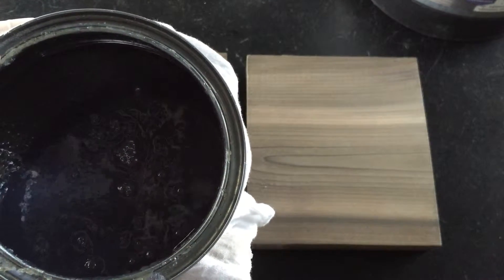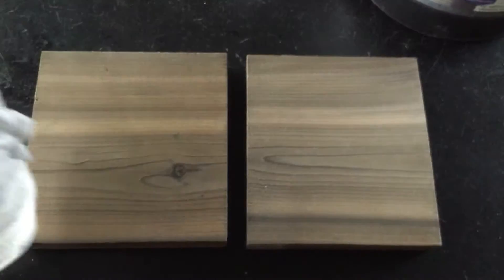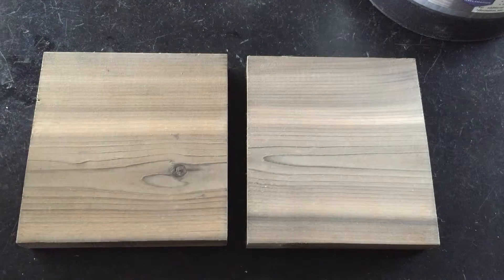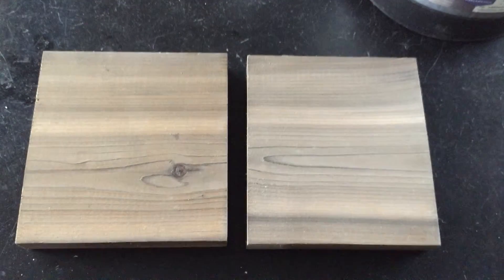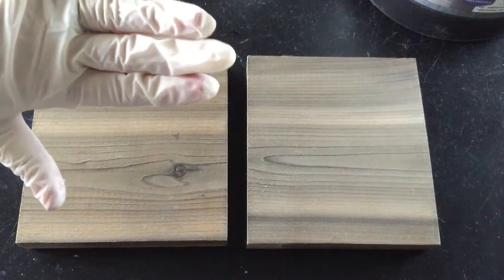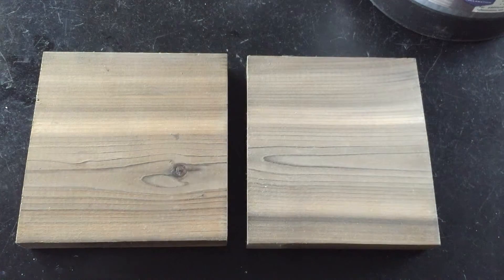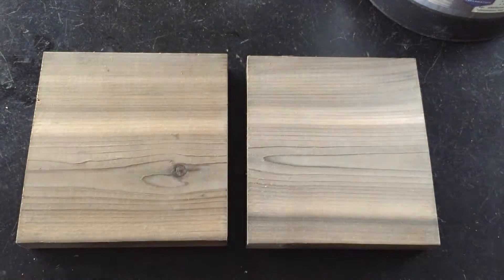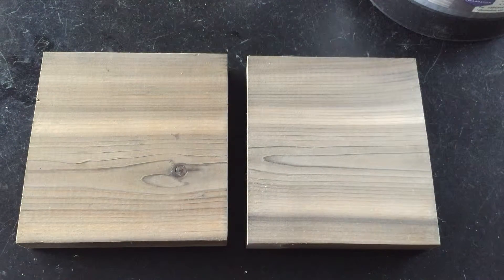It's pretty viscous, a little thicker than our regular stain. I've got my gloves on to protect my hands because it's an acrylic, and I've just got a clean cotton rag. I like to wrap it around my fingers and work in sections. You can use a brush, but I think it's easier to demonstrate with a rag.